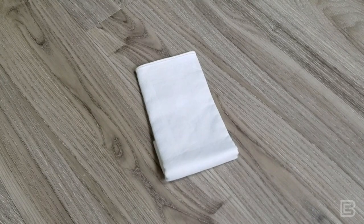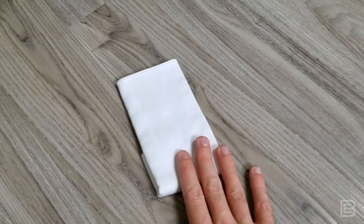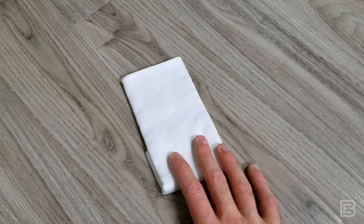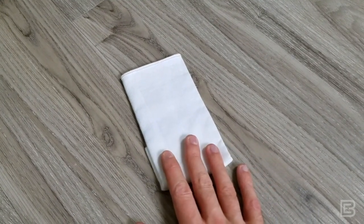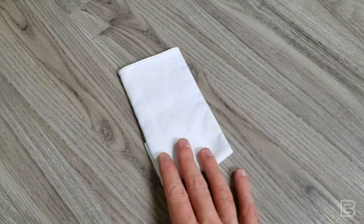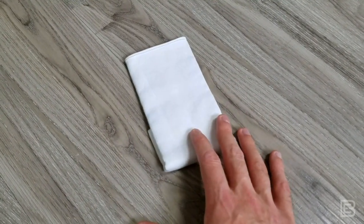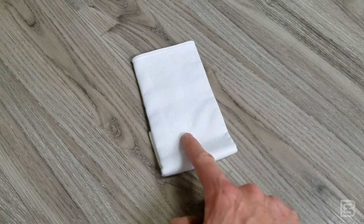So here's the pocket square out of the pocket. First and foremost, this is a real basic cotton. More often than not I'd probably use a white silk, and the principles I'm going to explain here would be the same, but you'd obviously want to treat silk a little differently than a more robust cotton fabric.